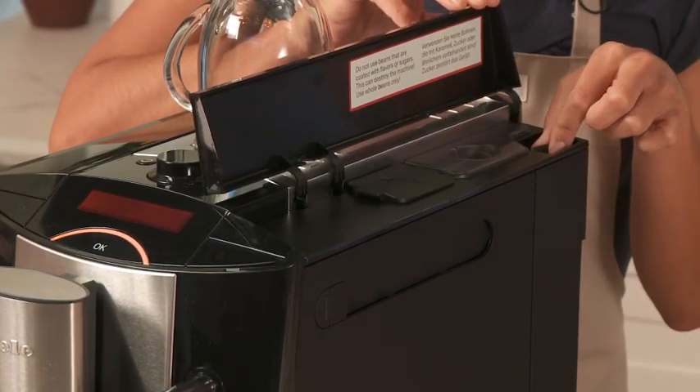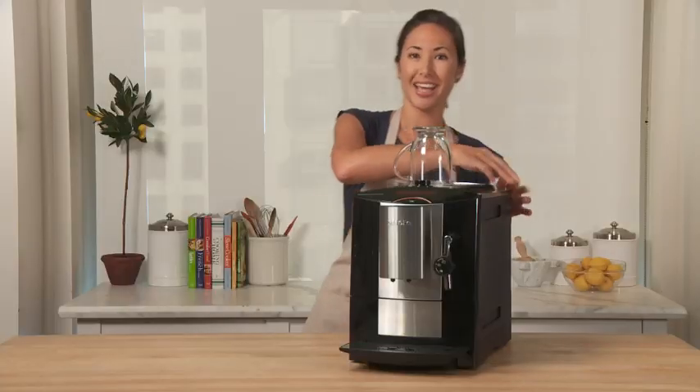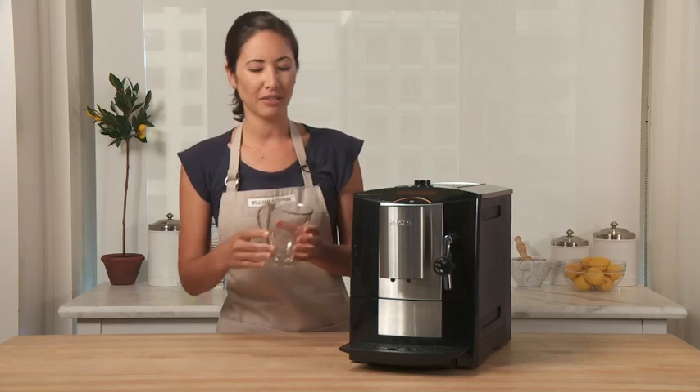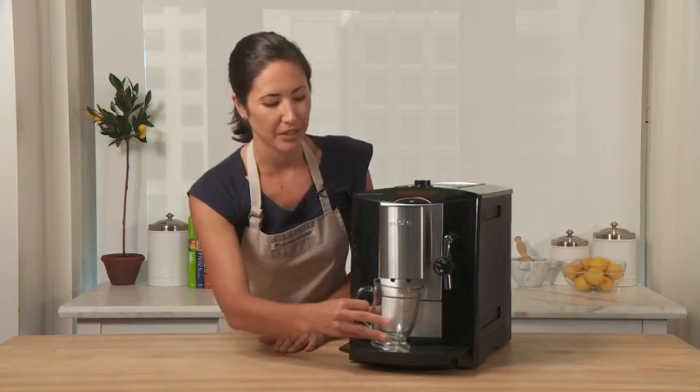Over here, you can adjust the grind from fine to coarse. On this side, fill your water receptacle. I'm going to take my coffee mug from my warming rack and place it under the dispenser.